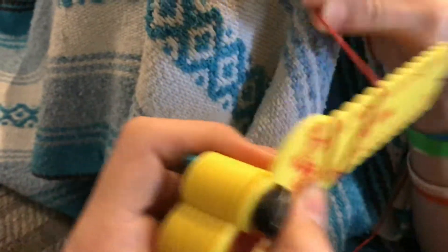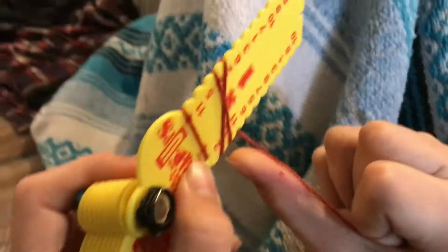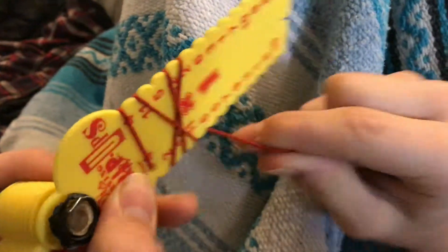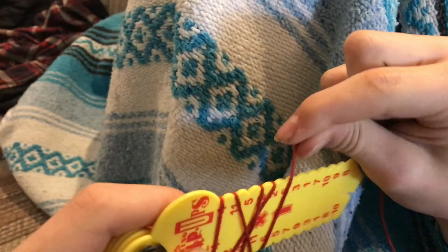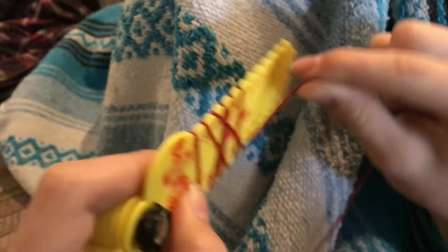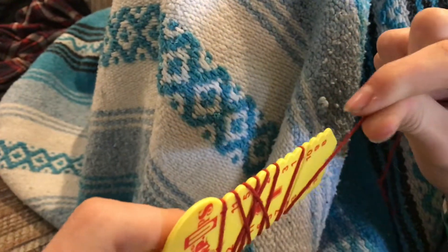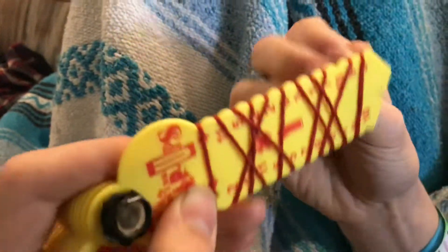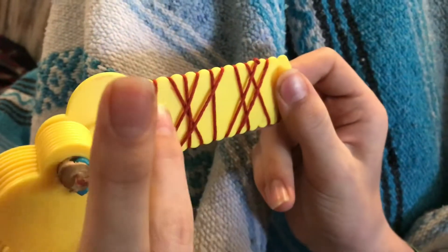Two times two is two, twelve times twelve is twelve, and you just go one down every time you answer a question. So eleven is eleven, six times six is six, and then you go down like that. Whenever you finish wrapping it up — the cord's not quite long enough because we broke it.